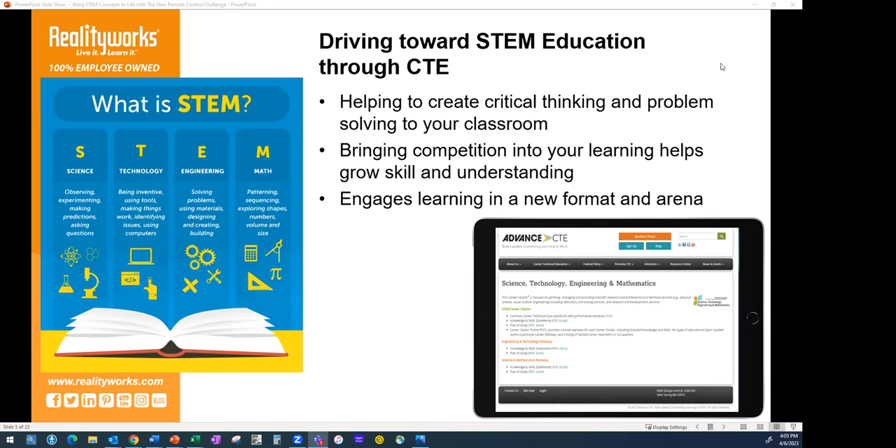STEM education has been around for a long time. Sometimes they call it STEAM if you add art into it as well. It's this idea of science, technology, engineering, and math. The whole focus is really getting students to use these different concepts and getting a good grasp on how they are used in the real world and in career education.